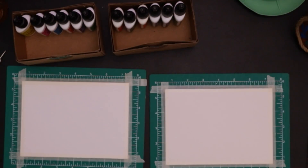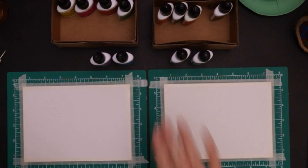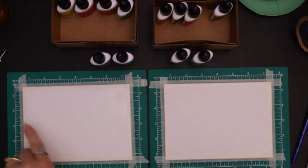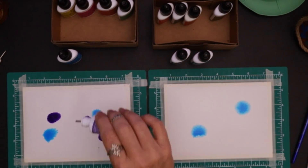I'm taking an Arteza 100% cotton card on the left and a Strathmore cellulose-based watercolor card on the right. You don't have to use these — you can just fold a piece of paper and use what you have.